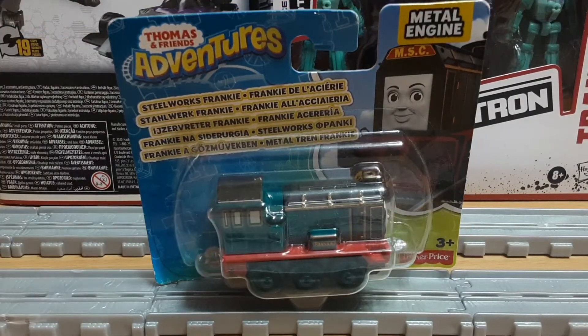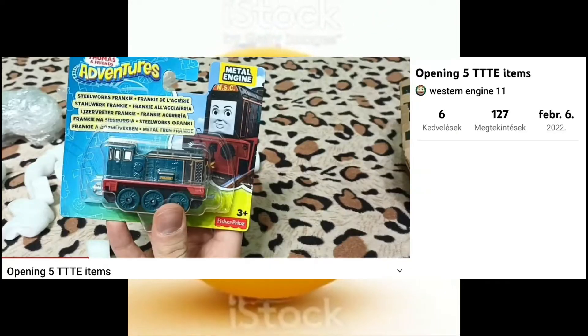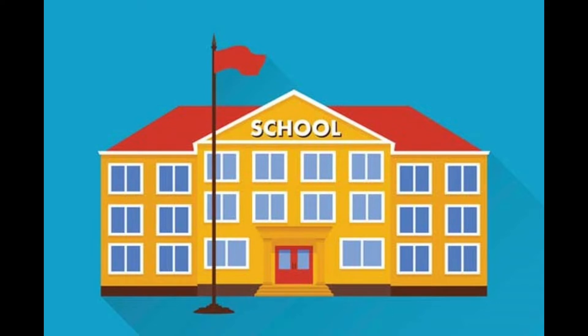Now you may be asking: Westy, why are you only now reviewing an item that you got 4 months ago? Well, the simple answer to that is I was lazy, and I also didn't have much time. But now with school out of the way, I can finally review her.